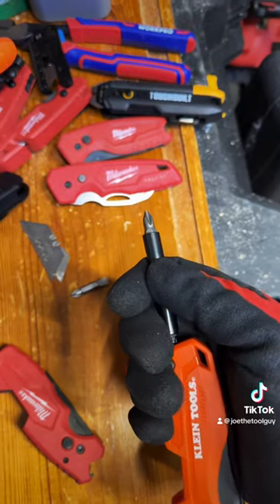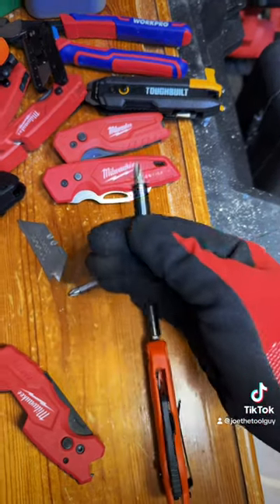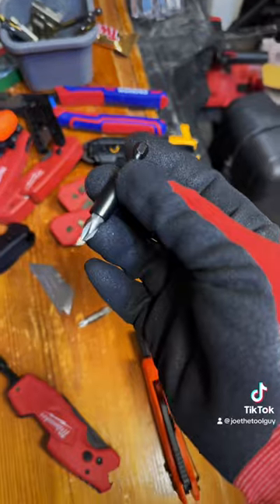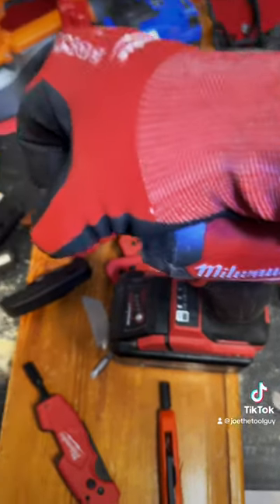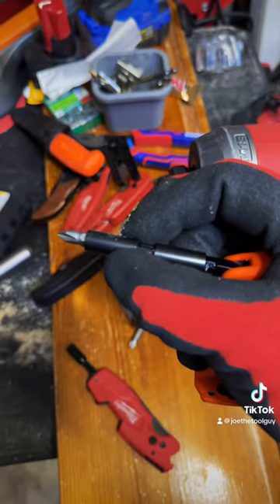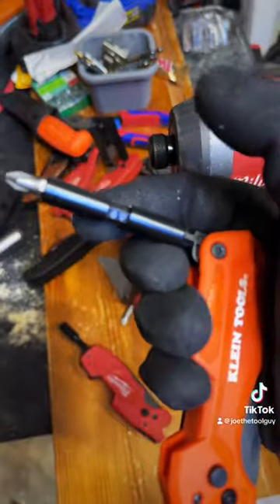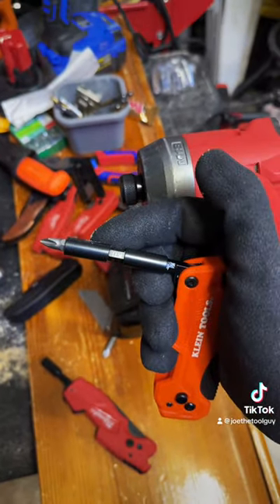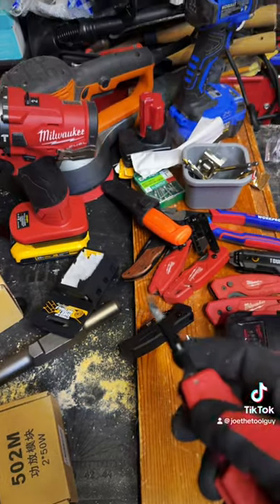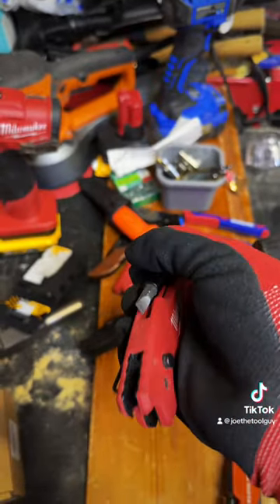While Klein hasn't included a reversible slotted Phillips driver, they do have this impact-rated bit — check that out. It's not held in by friction or a ring or anything like that; I believe it's just magnets. Magic. While the Milwaukee is held in by years of rust, dust, and friction.